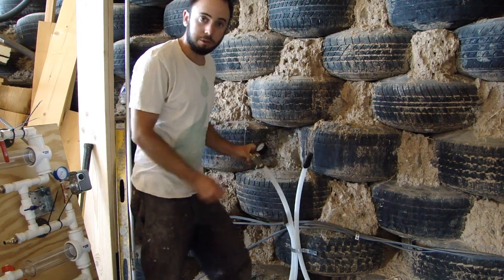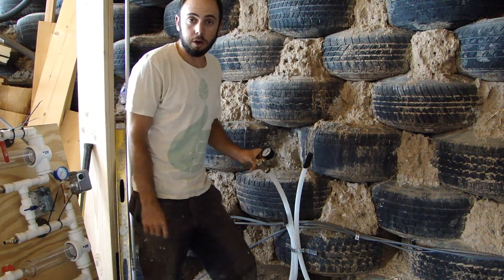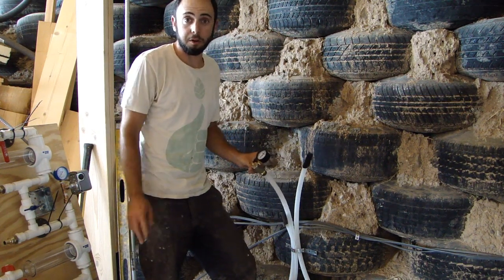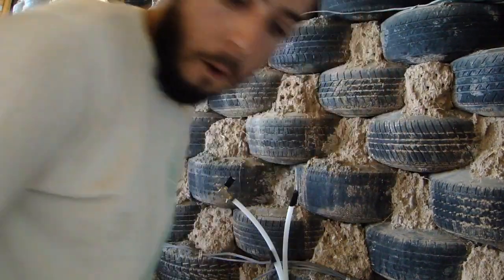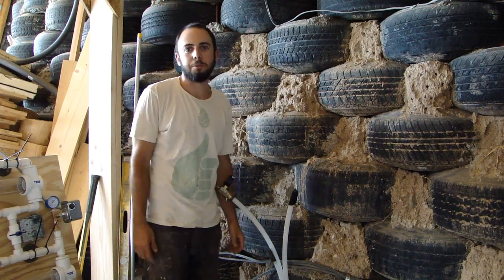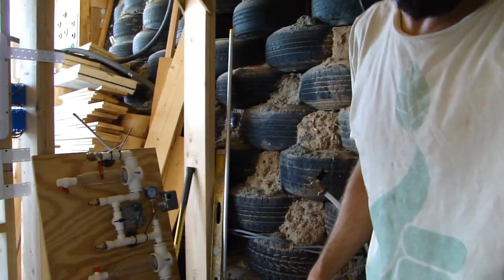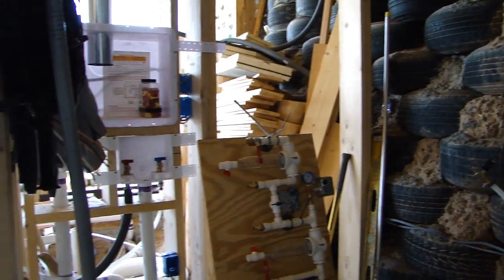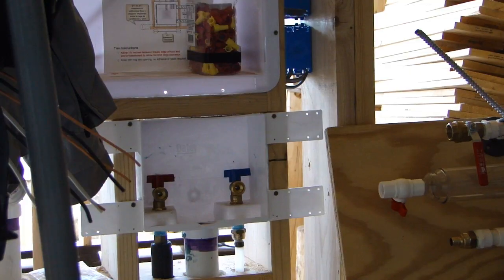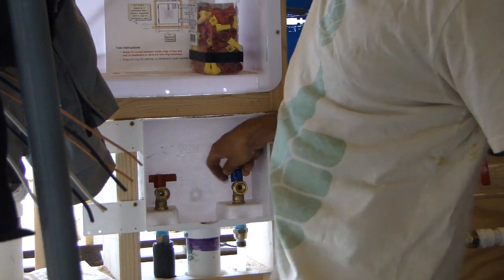It's 10 minutes later and we're still at 52 psi. I'm just going to spray my soapy water on every connection to make absolutely sure there are no leaks. No leaks! Now it's time to release the pressure — this is the fun part. I'm going to open my washing machine cold water valve.